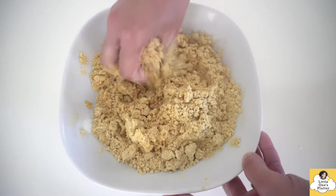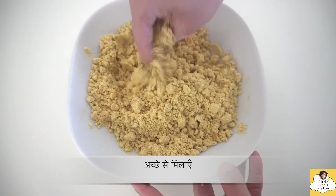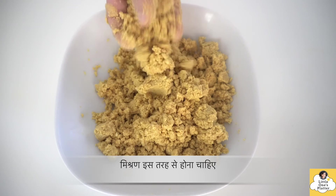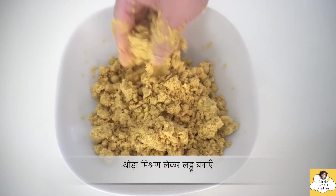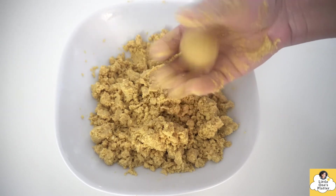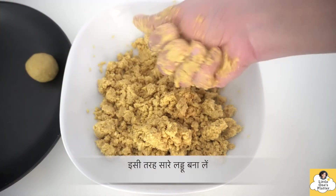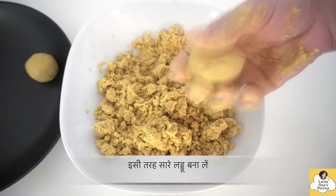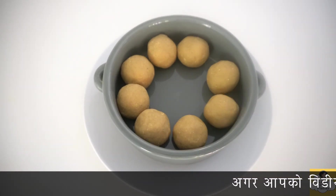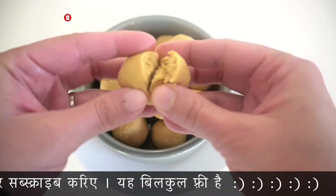Mix it properly. Add ghee as needed — as you mix, the heat of your hands will melt the ghee and the mixture will come together. Shape the mixture into small balls. You can serve them with milk. These are a good remedy for cough and cold — very useful in winter. If you have a cough and cold, eat these at night and avoid drinking water after.